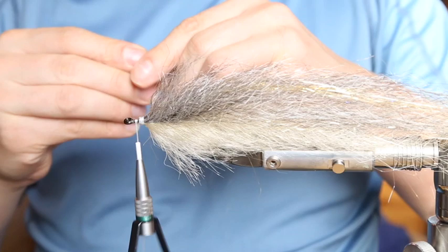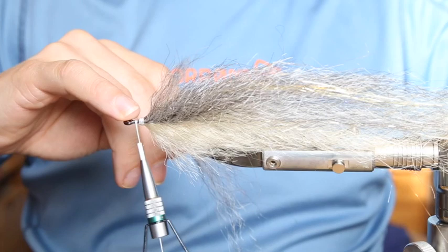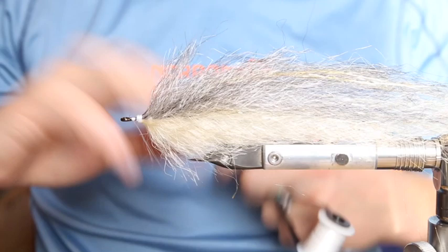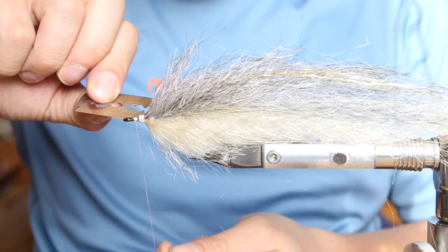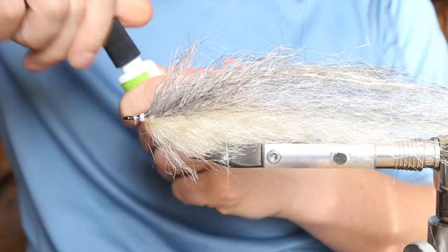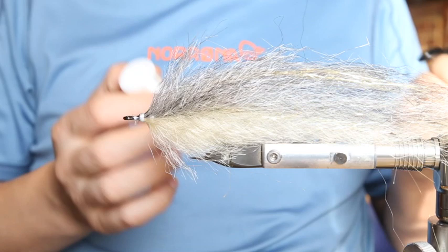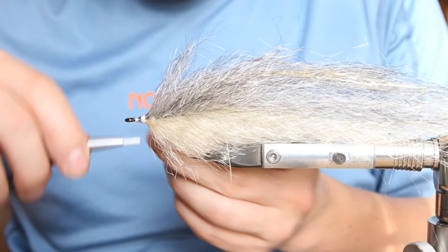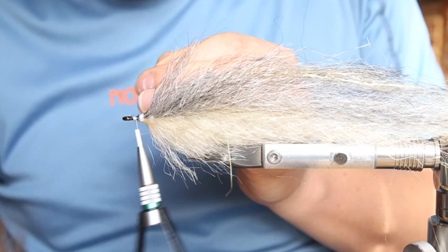Now we go for the last section. You can use some monofilament thread here. Let me show you — I'll just do a quick whip finish with some glue to secure it, then we change the thread to a monofilament one. Here we have a 0.10 Vivas monofilament thread on it now. The good thing is if we put glue on that one, it becomes see-through and we get a nice finish on the fly.